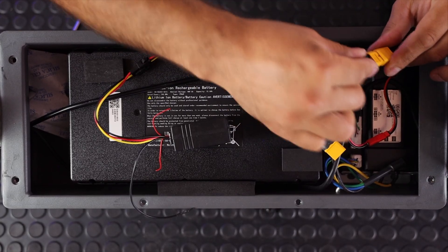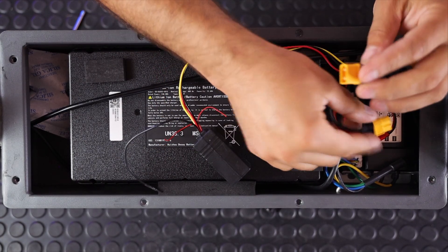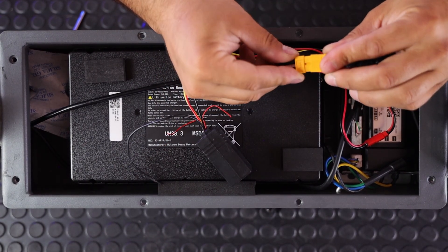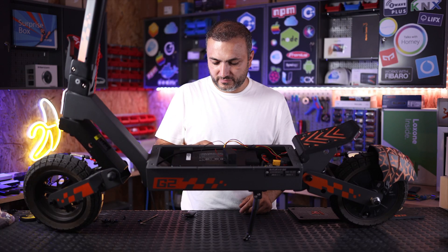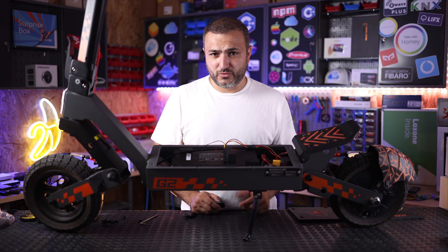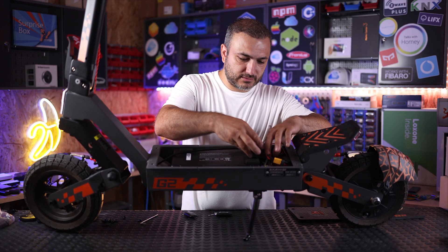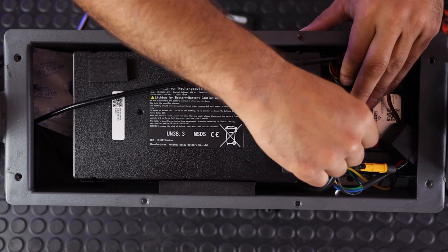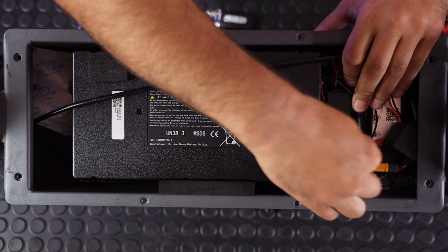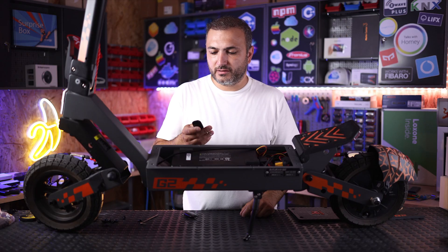Installation is very simple. You just need to remove the connector and put the alarm module between the battery and the connector. As you probably heard, the alarm was already activated. Let's disable it. In this way the electric scooter is disabled. Let's make a little space and put everything under the cover.